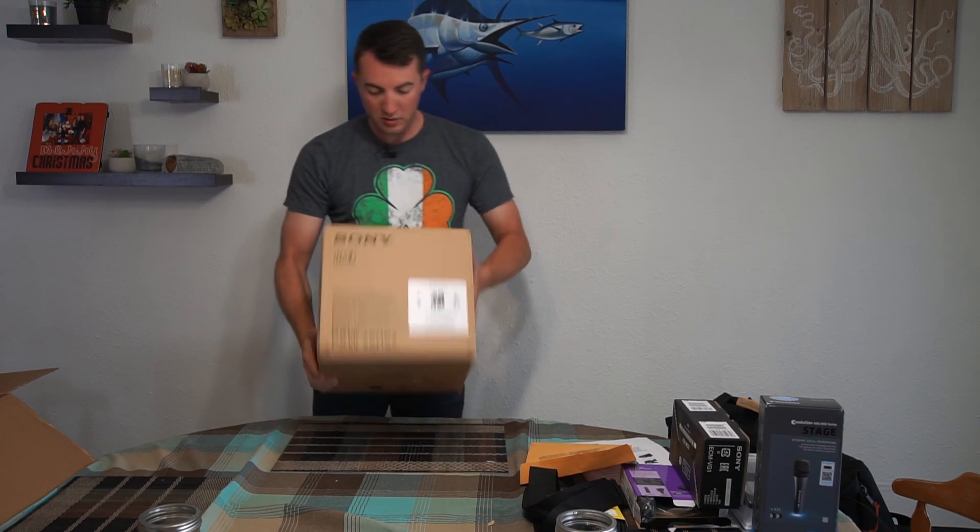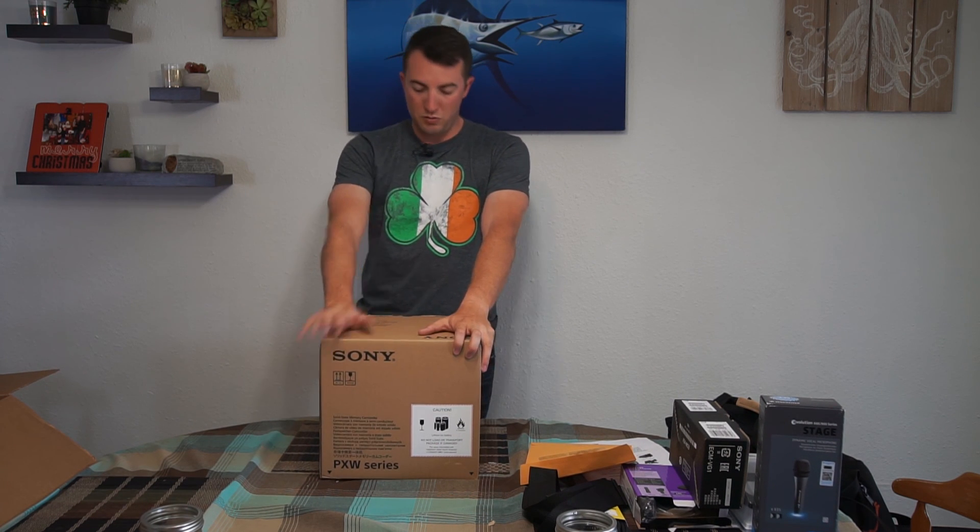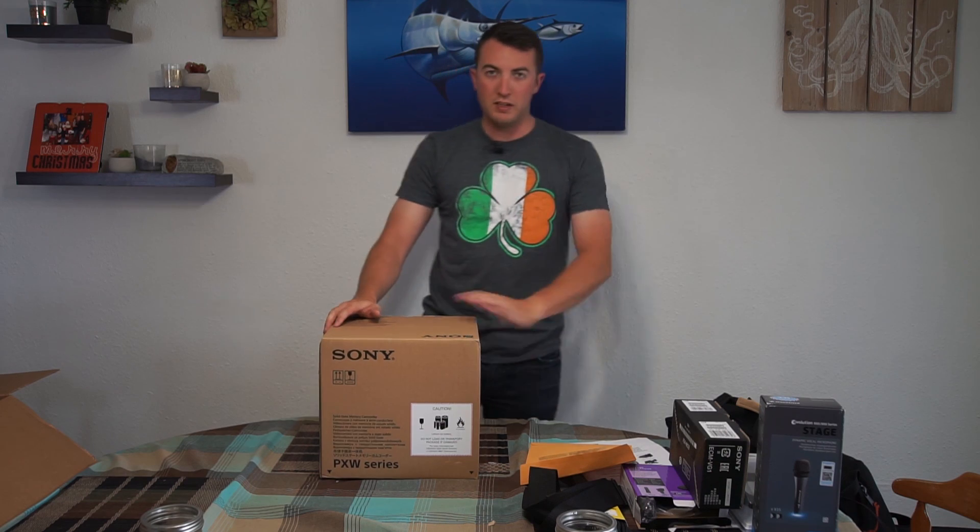And then you have the camera. I'll probably do a separate video on how to put everything together to show you how it all looks. Thanks for watching.